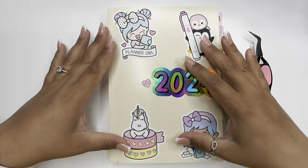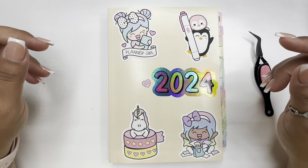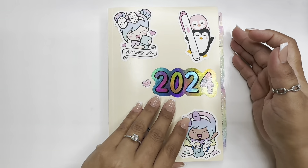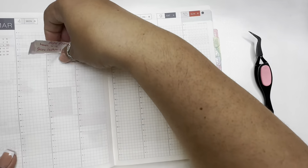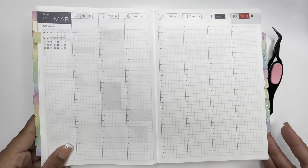Hi everyone, welcome or welcome back to Planning with Mel. Hi if you're new.